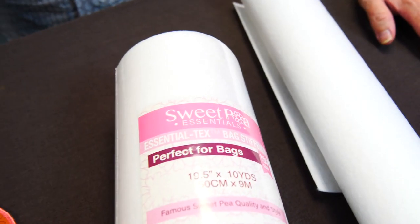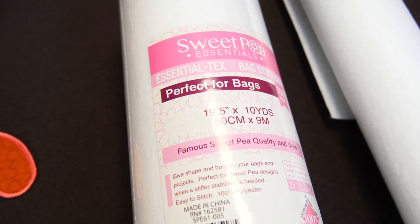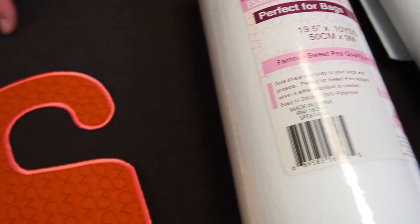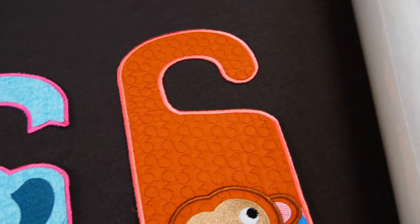So it's not going to make your outside edges any thicker because it's reduced back inside the perimeter stitching. But it just adds some body to it.